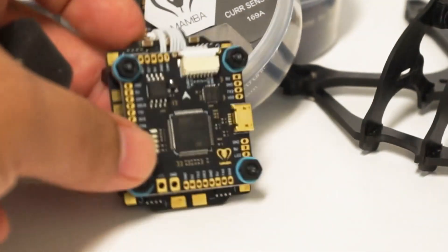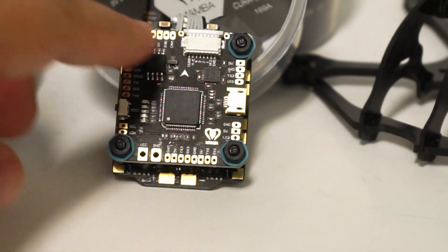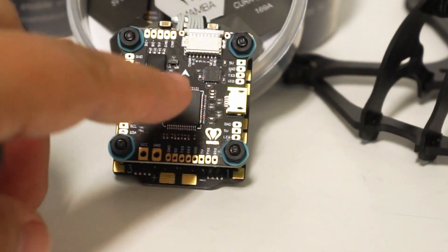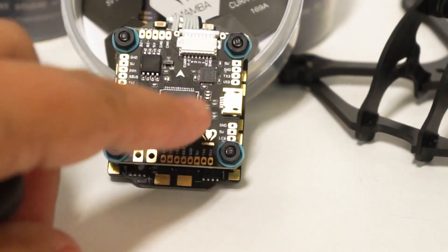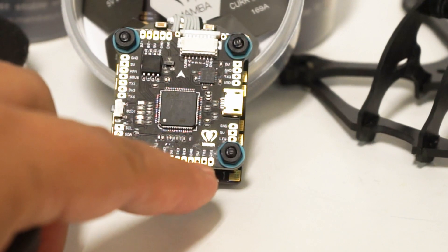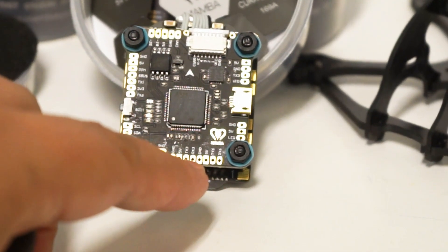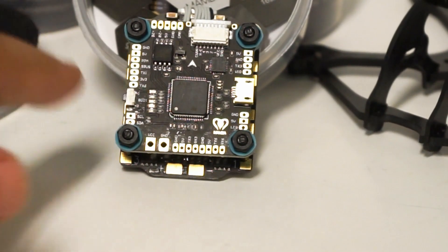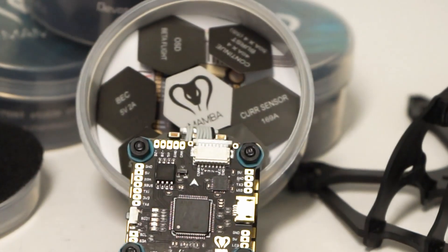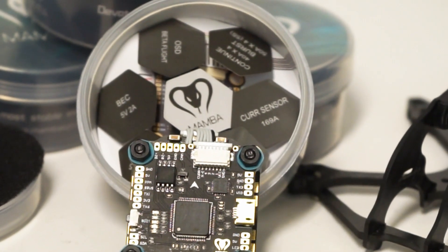You have all of your regular pads up here. You can see current sensor stuff over here, five volt, ground, some UARTs, video on the right side, LED on the bottom right, and then at the bottom you have your TX/RX stuff and S.Bus over on the left side. Very very cool — that's the full size.